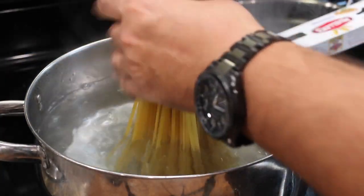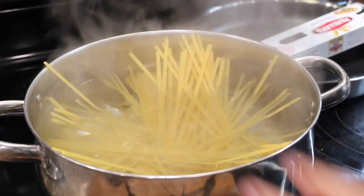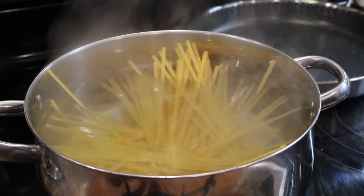Since this is fettuccine Alfredo, I'll just mention that we will need cooked fettuccine pasta. I'm not gonna show you how because I think everybody knows how to cook pasta, so just have some cooked fettuccine set aside for this recipe.